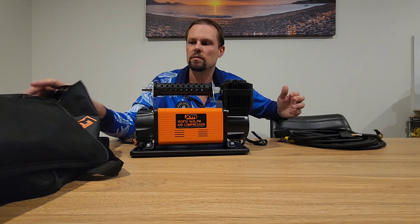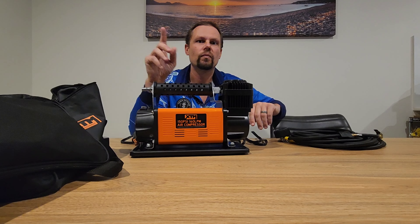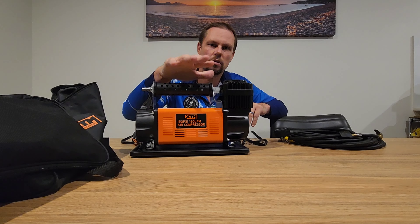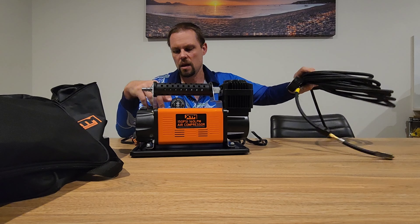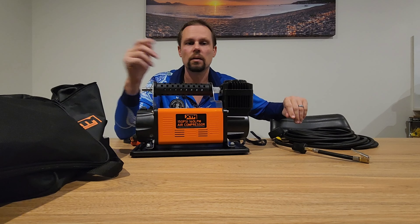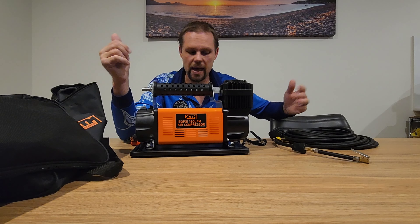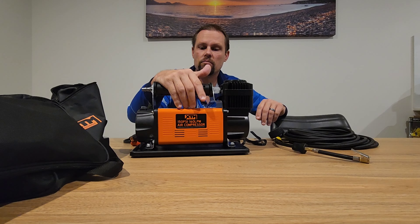XTM aren't the only ones that do it — every brand comes with one of these cheap bags, all probably out of the same manufacturer in China. But what you can do is go over to the likes of Drifter Mate — they make some wicked canvas bags purely for air compressors, perfect size for them. You can get your hose in there, your cable in there, your tyre gauge — whatever you've got. Whack it in one of the canvas bags by Drifter Mate, you won't go wrong.